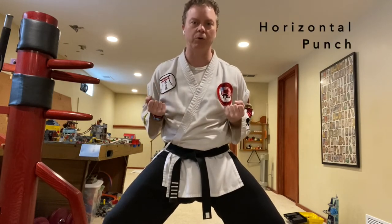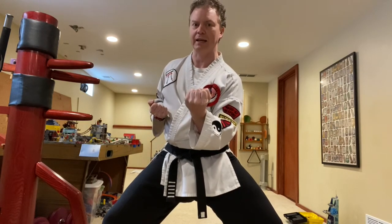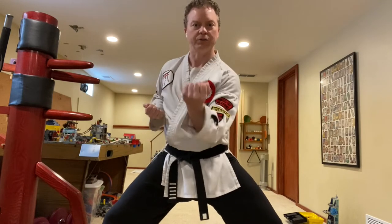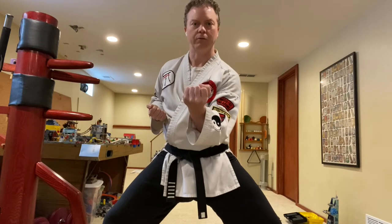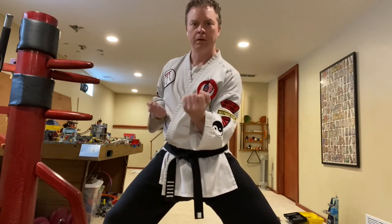Your horizontal punch is going to start horizontal, turn vertical as it's punching, then turn horizontal again. So it turns vertical, then turns horizontal — that's where the power move is. Try it with me: hands in chamber, good horse stance, turn them both vertical. Right hand comes down the middle, makes contact, it twists. Then with the left, going down the center — punch it down, turn it. Horizontal punch. Right side, left side — practice alternating. Hands back to chamber.